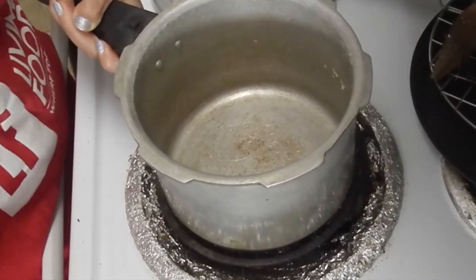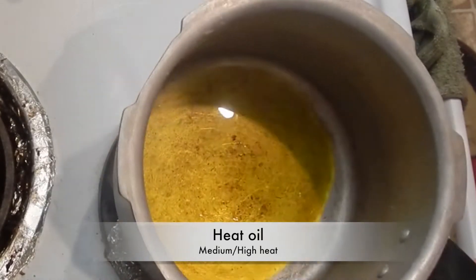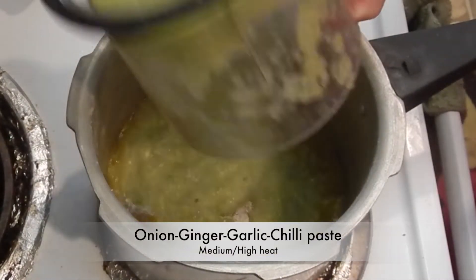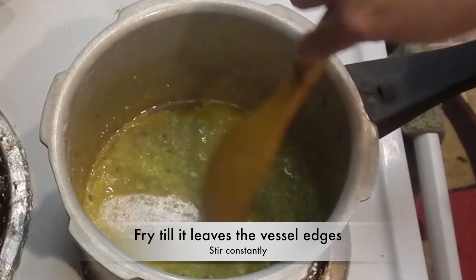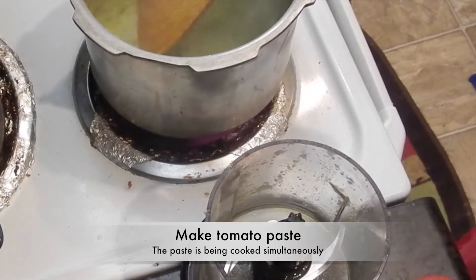Now heat a vessel on medium-high heat. Add in oil or teal. When it's heated, add in cumin seeds or zera. When they crackle, add in the onion, ginger, garlic, and chilli paste. Cook this masala on medium-high heat, stirring constantly, till it leaves the edges of the vessel.